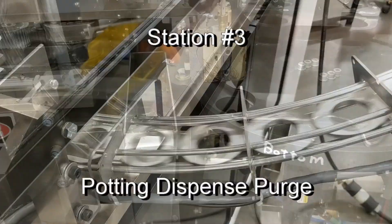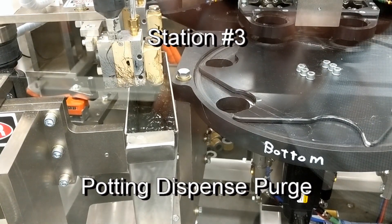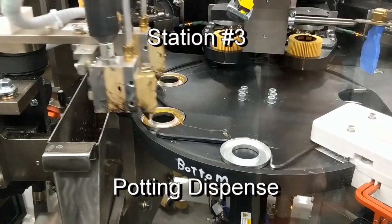During machine stoppages, the dispense head is retracted for purging and is ready and available immediately when called upon.